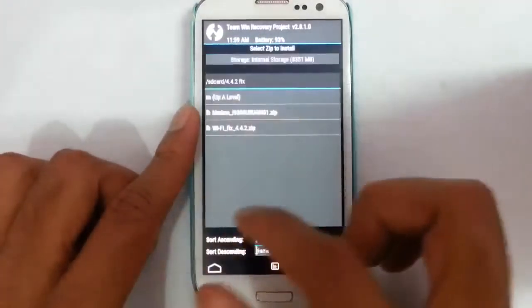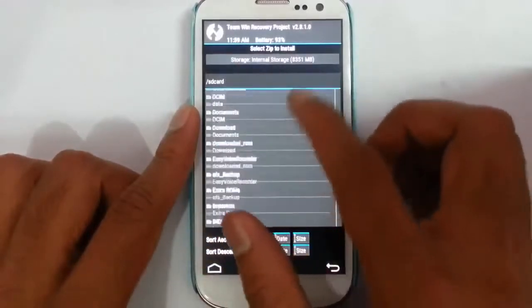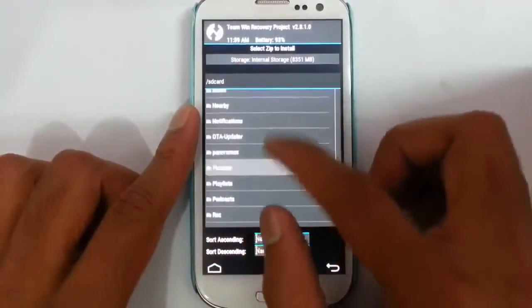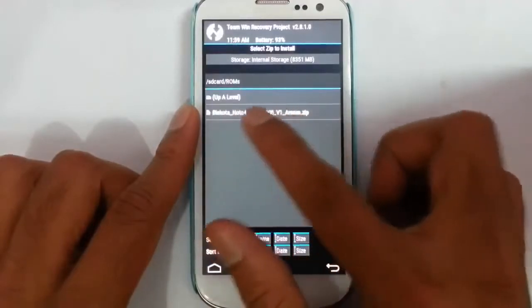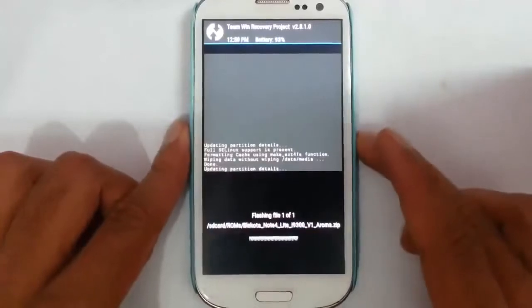Now go back and then in the install section, go and browse the downloaded ROM file. I start in the ROMs folder. Here is the ROM file — just go and flash it.